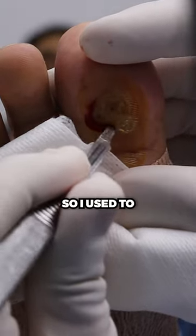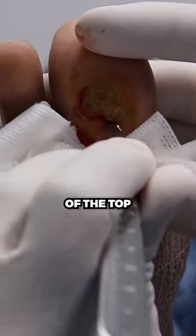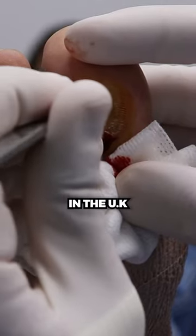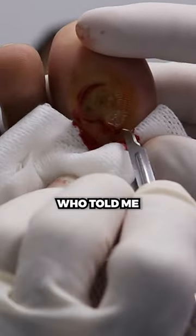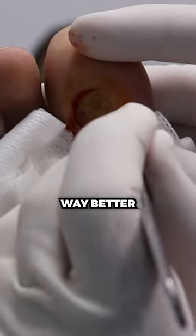So I used to scoop them out and we tried to save the bottom layer of the top layer skin, but there was this podiatric surgeon in the UK who I was talking to who told me about this technique being way better — and it's been way better.